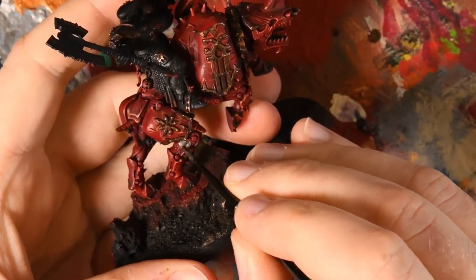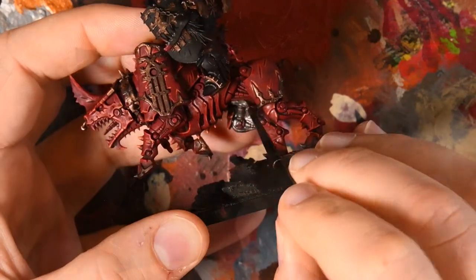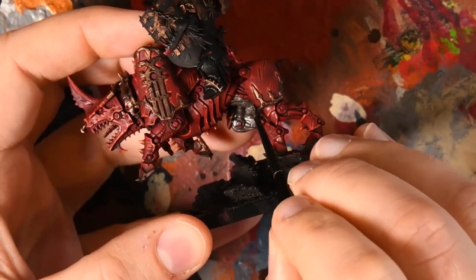With the red done it was time to punish myself and hopefully not ruin any highlights by laying in the Lead Belcher base coat. The hardest part for these is obviously that a lot of this base coat is tucked in underneath, so I'm trying not to ruin all the effort that's gone into the red so far.